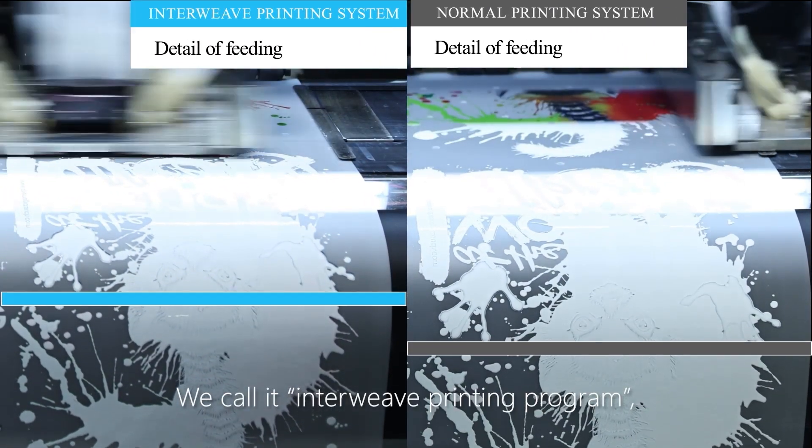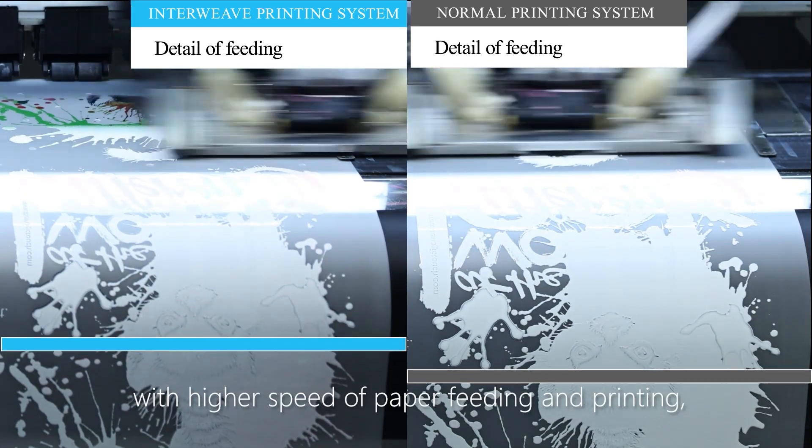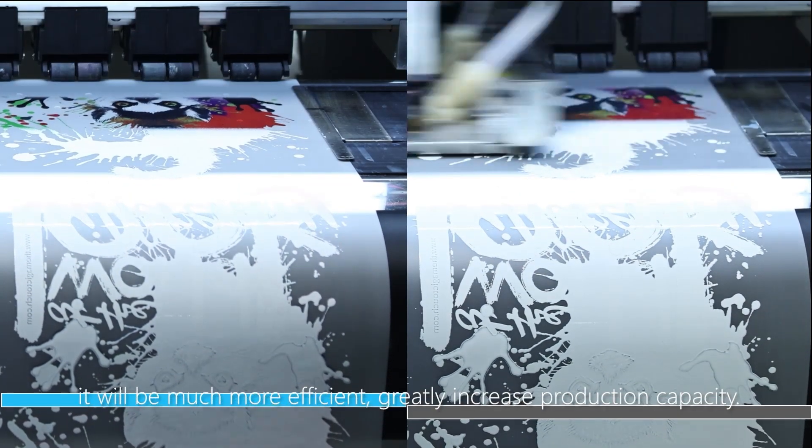We call it InnoWave printing program. With a higher speed of paper-fitting and printing, it will be much more efficient and greatly increase production capacity.